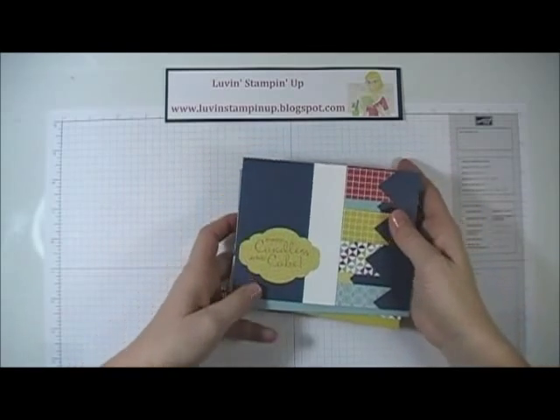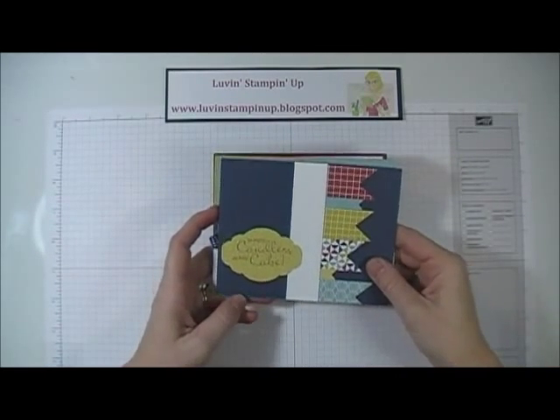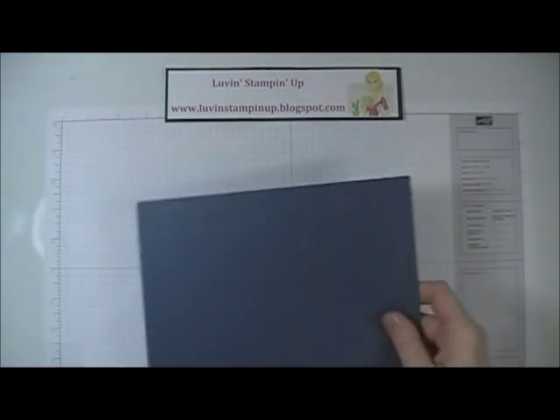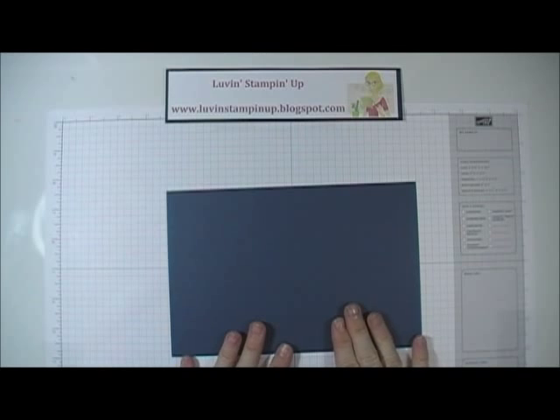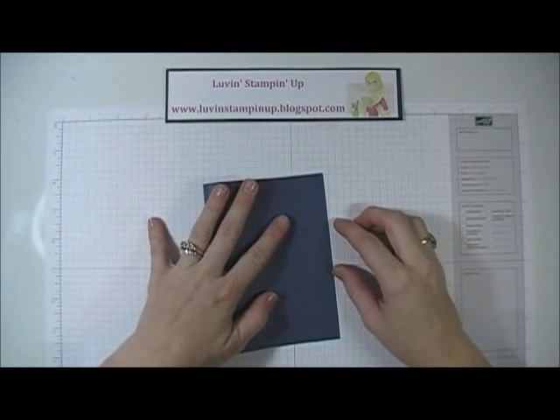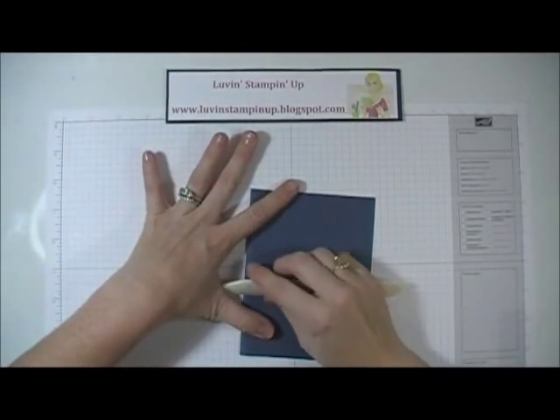Today I'm going to make this Midnight Muse card to show you how simple this is. I have my piece of Midnight Muse paper and I'm just going to fold it in half to make it an A2 size card, using my bone folder.